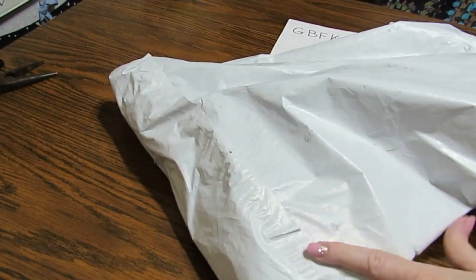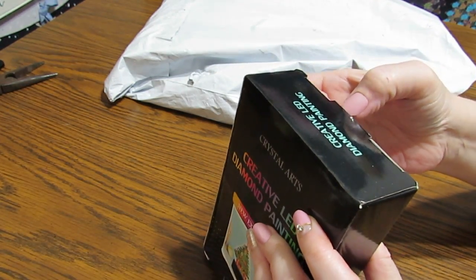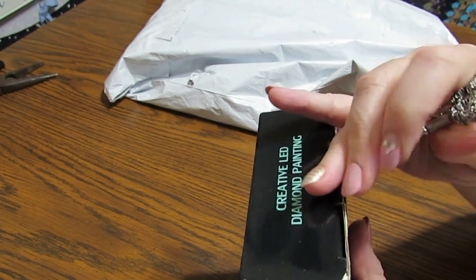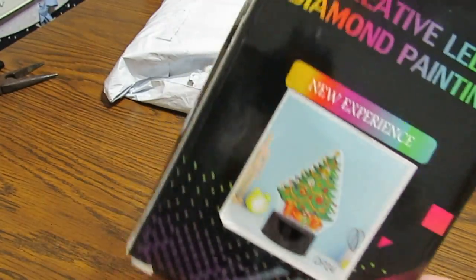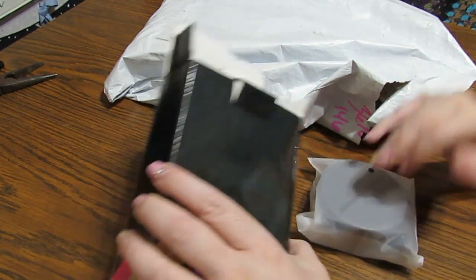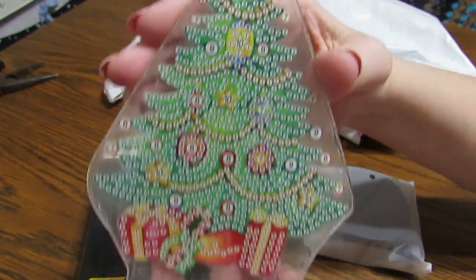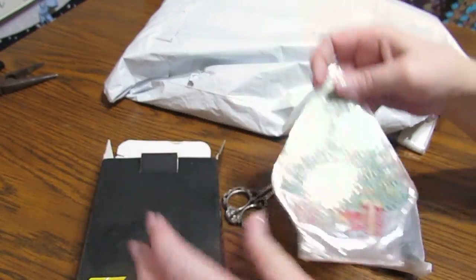I have several things to show you. This is a Christmas tree light, and I'm looking forward to doing this. I'm going to be giving different things as Christmas gifts — hey, Christmas is coming up soon! And this one is on both sides, so you can send it as a Christmas gift.